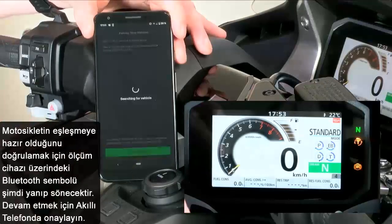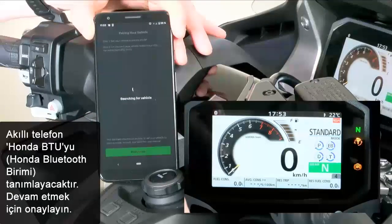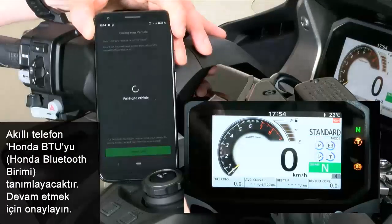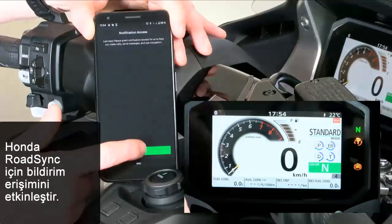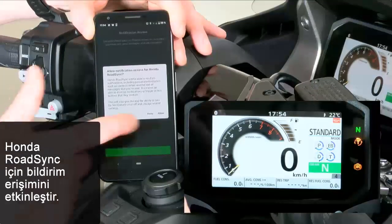Start the search. After a short while, the smartphone will display Honda BTU — right here. Choose this one, say OK, and allow notification access for Honda RoadSync.